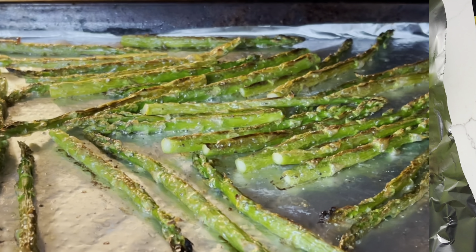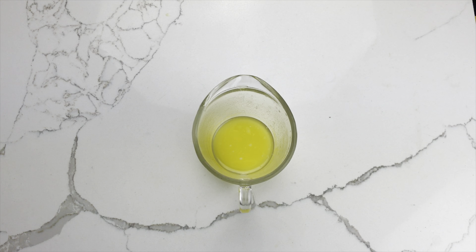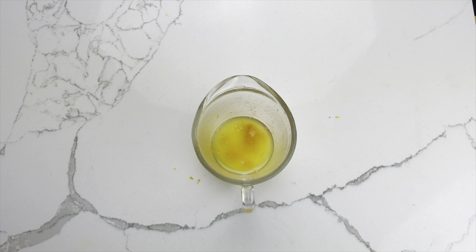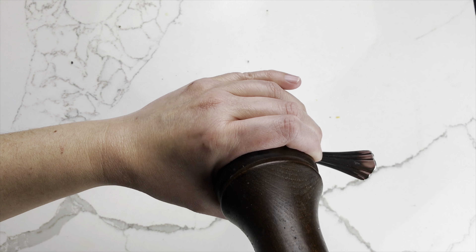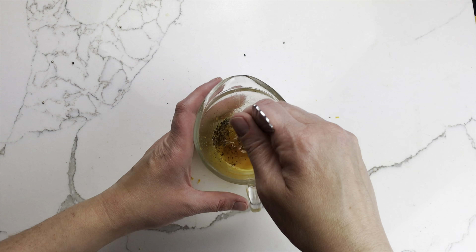Broil six to eight minutes, or until tender and golden. To the remaining butter, add the finely grated zest of half an orange, the two tablespoons of orange marmalade, and a generous grind of black pepper. Whisk that together.